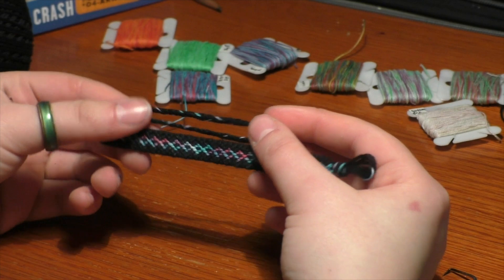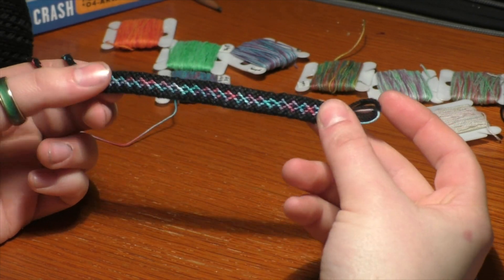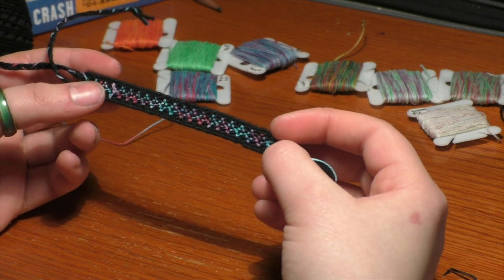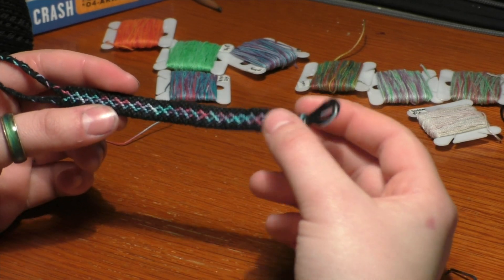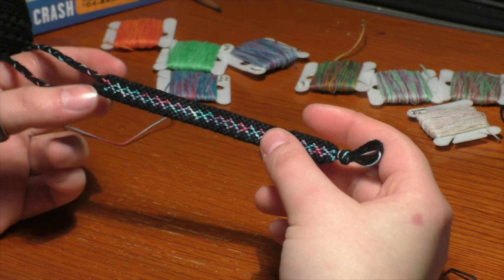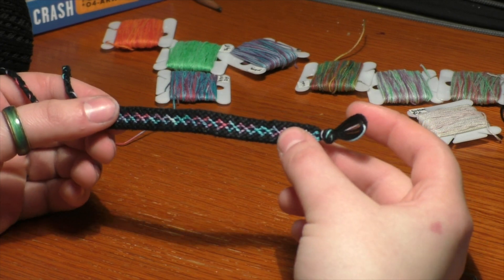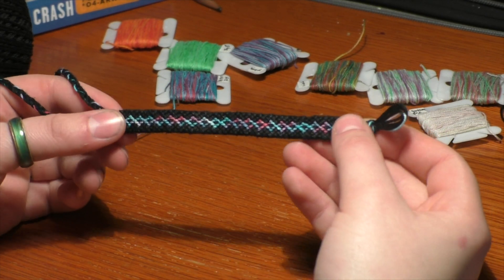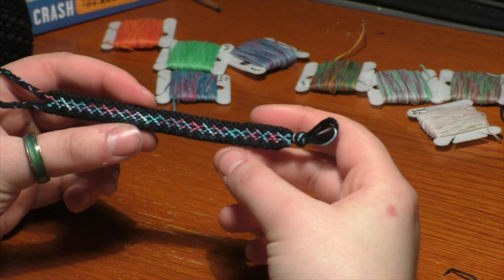I'm so happy with how this bracelet turned out. It's such a cute and simplistic pattern, really perfect for beginners. Once you've done the basic candy stripe or chevron, you can graduate to forward-backward and backward-forward knots with this bracelet. This is perfect for using with multicolored thread, and I especially love the colors Lily made in her shop Downtown Bracelets. Thank you so much to her for sponsoring this video. You can buy her threads at her Etsy shop Downtown Bracelets, and you can buy this bracelet on my Etsy, Alex's Innovations.